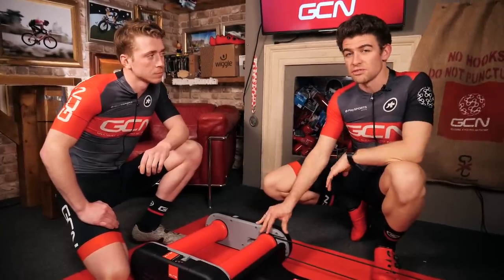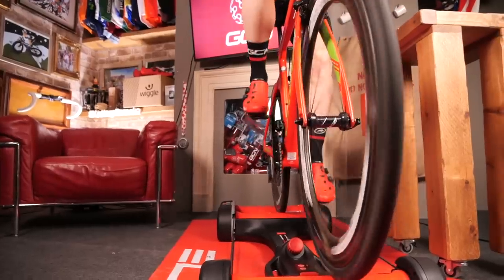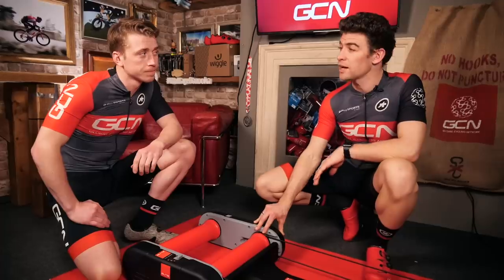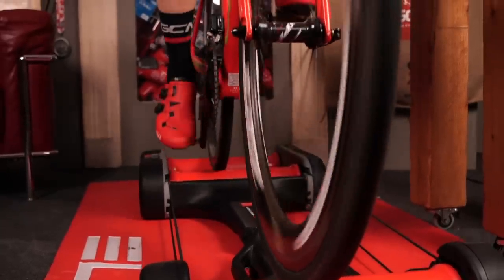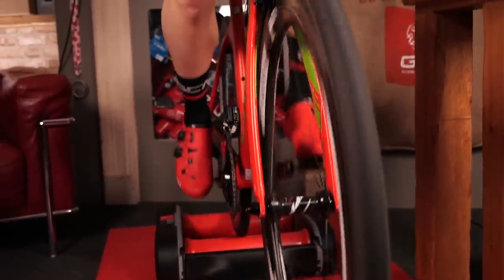Rollers mean all sorts of different things to riders around the world. They are perhaps one of the best recovery tools you will ever have. Spinning gently on the rollers is like cruising down a flat road with the wind in your back. They're also really good for doing high-speed cadence work or revving out while keeping a really good posture on the bike. Lastly, they are perhaps the ultimate warm-up and warm-down tool.